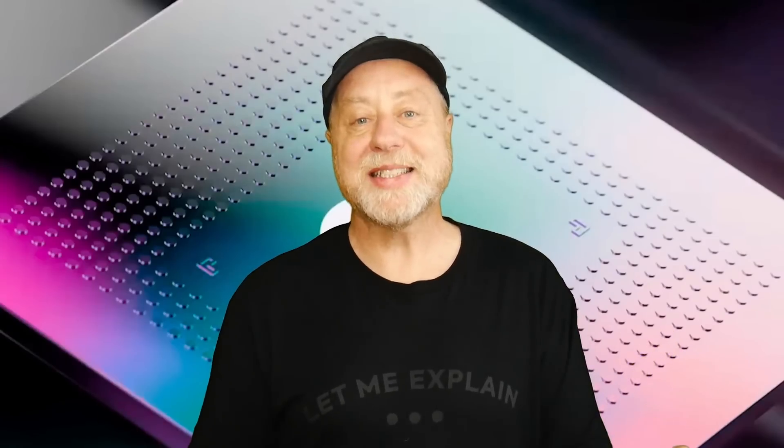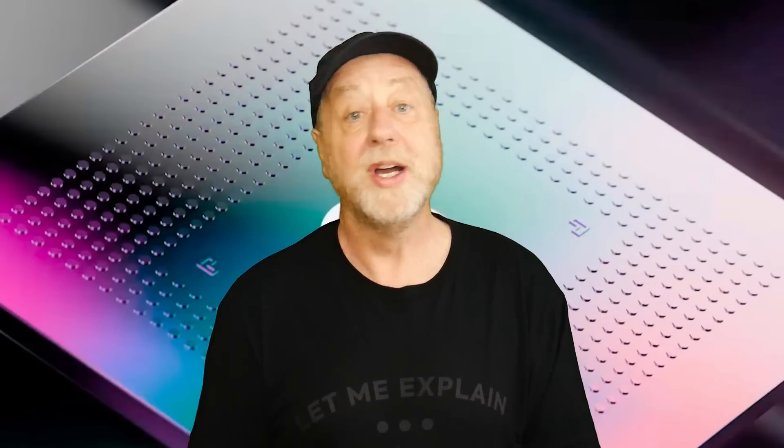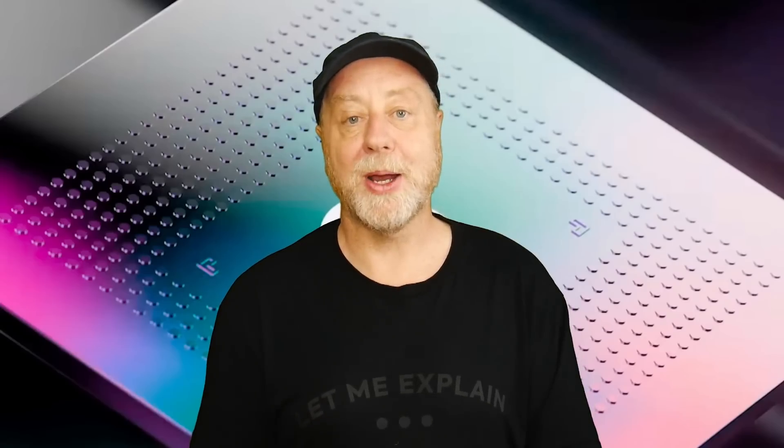That's it from me. My name is Gary Sims, this is Gary Explains. I'd love to hear your thoughts about the Tensor G4 — does it matter? Processors are so fast nowadays that some say it doesn't really matter, it's good enough. Do you think the Google Tensor TPU is a vital part of the smartphone experience in terms of photography, LLMs, and machine learning? Love to hear your thoughts. Will you get the new Pixel? Do let me know in the comments below.